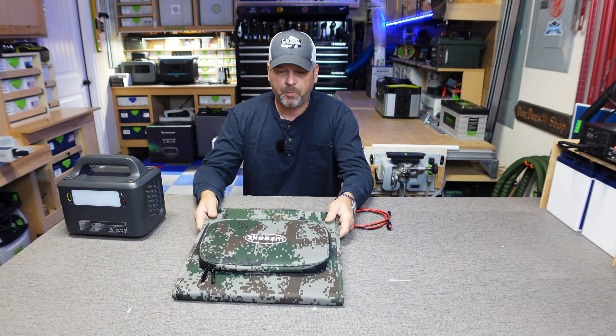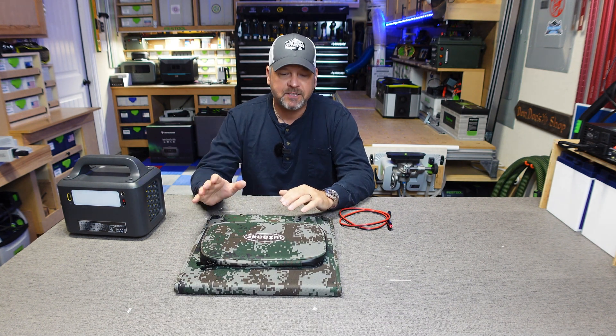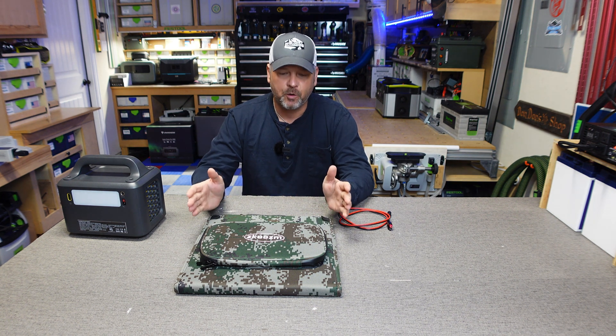That's the broad overview of the solar panel. I really like how small and portable this unit is. I've got a perfect day outside — nice and sunny, around 72 degrees — which is perfect for testing solar panels.